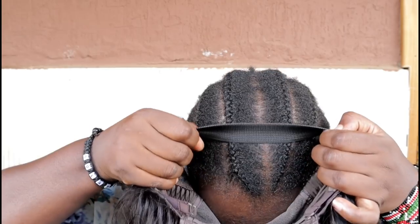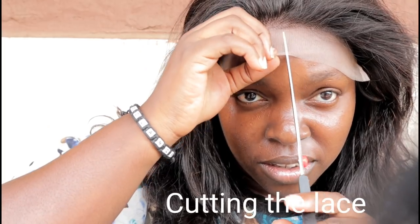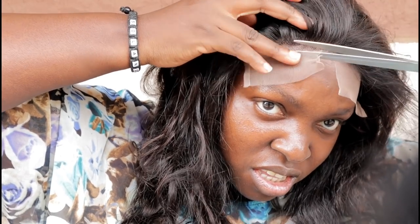So the elastic band is ready. Now we're going to cut the lace using scissors. We're not going to cut in a straight line — it's easier when you start in the middle and then cut in a zig-zag motion, because we want it to be as realistic as it can be.